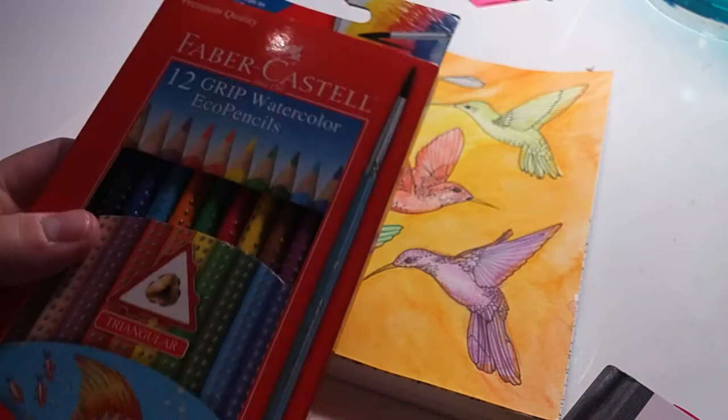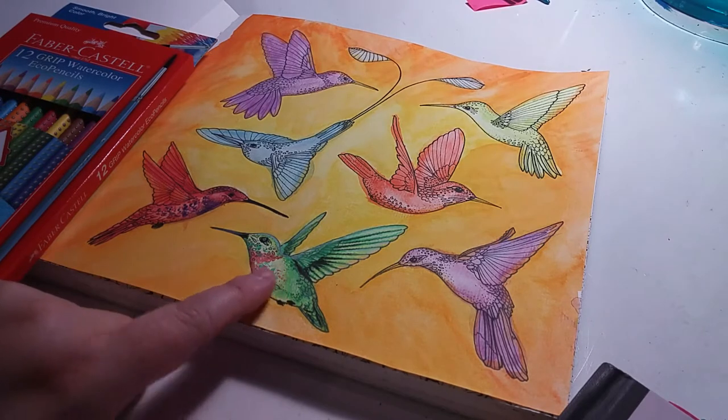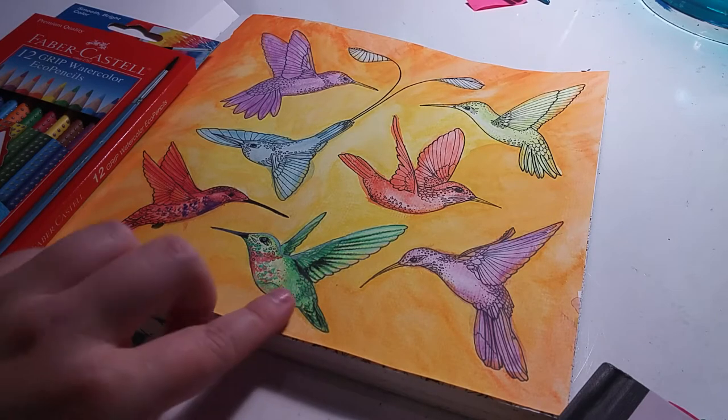I think I still like the Derwent better, but that might just be because I'm not used to these. I'll get the hang of it. I messed up this hummingbird — it looked better before I added black. When I did that, too much black got in there, way more than I wanted.